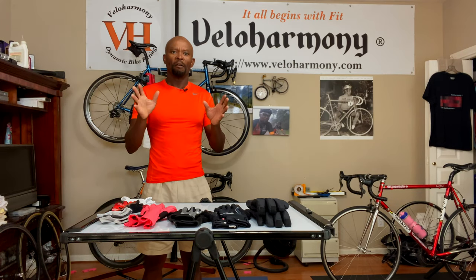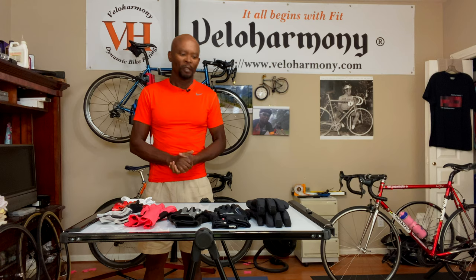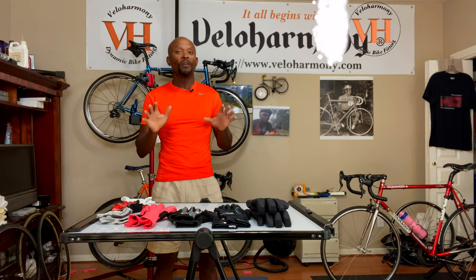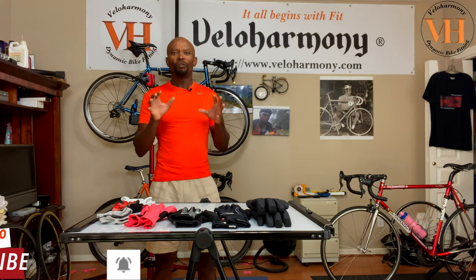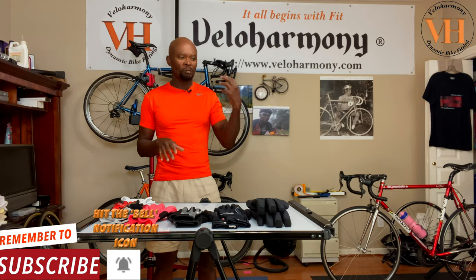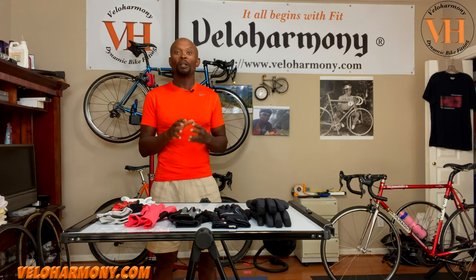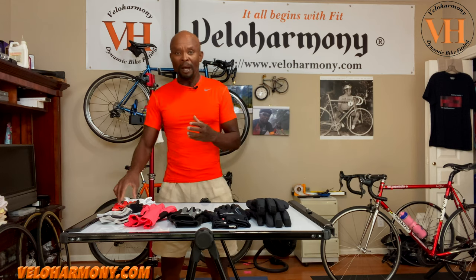Hello legends and super legends, welcome to Villa Harmony. In today's video we're going to discuss everything about gloves, due to requests from countless members of the channel. I decided to do a series on layering, breaking it up into different parts of the body. Today we're talking about gloves.